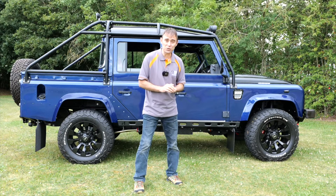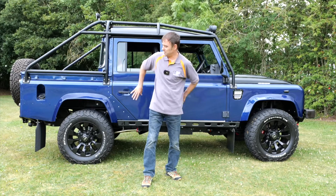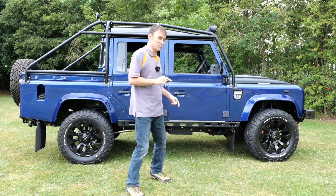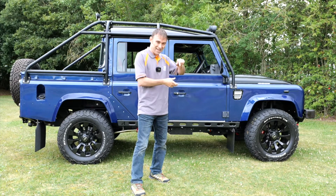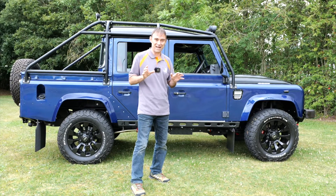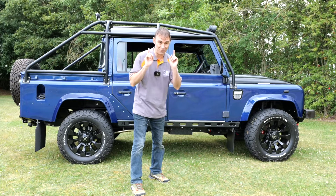So there we go — the BFGoodrich electric Land Rover Defender. The next time you see this it'll be all liveried up at some event or car show. But a question to you guys: what was your favourite accessory on this Land Rover Defender? Mine is an odd one, but it's that additional sponge on the chubby box — it's so comfortable and practical. Which one's your favourite? I hope you enjoyed this episode and we'll see you on the next one.